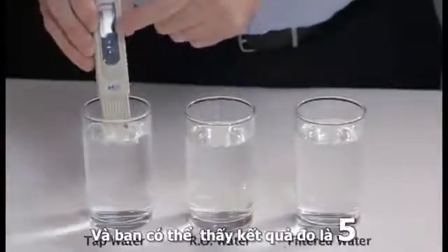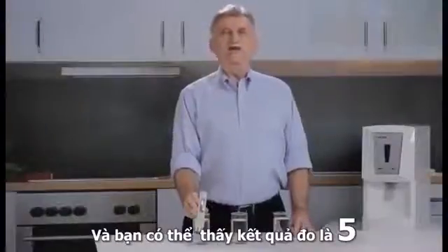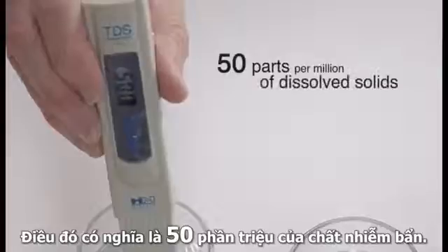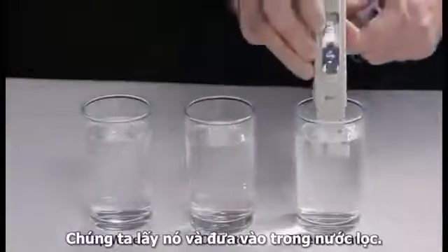As you can see, there's going to be a reading, and that reading in this case is five — which means that there are approximately 50 parts per million of dissolved solids or contaminants.